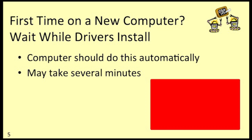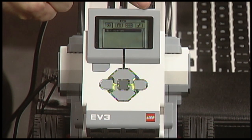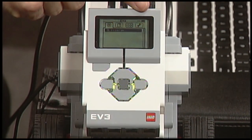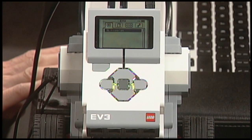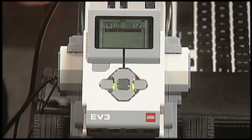So how do you know when it's done? You need to have really good vision. Take a look at the top right corner of the EV3 screen. When I plug in my USB cable, you'll see tiny letters — USB — in very tiny print. Let me unplug and it'll go away, then plug back in and it should come back. If you see those letters, all is well.